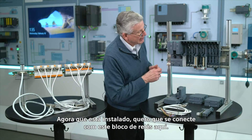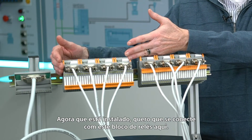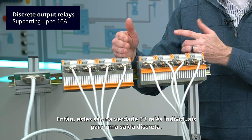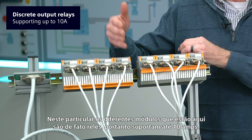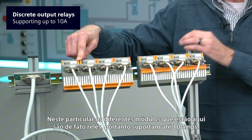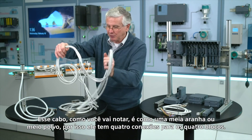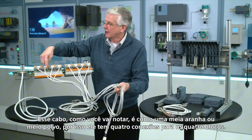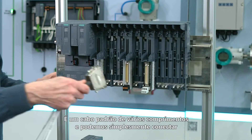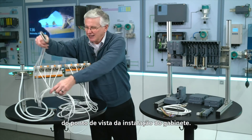Now that's installed. I want that to go to this block of relays here — these are actually 32 individual relays for discrete output. The different modules here are actually relays, so it supports up to 10 amps. That cable, as you notice, is kind of like a half a spider or a half an octopus — it's got four connections to the four blocks, and a standard cable in various lengths. We can just connect that in and we're done from a cabinet installation perspective.